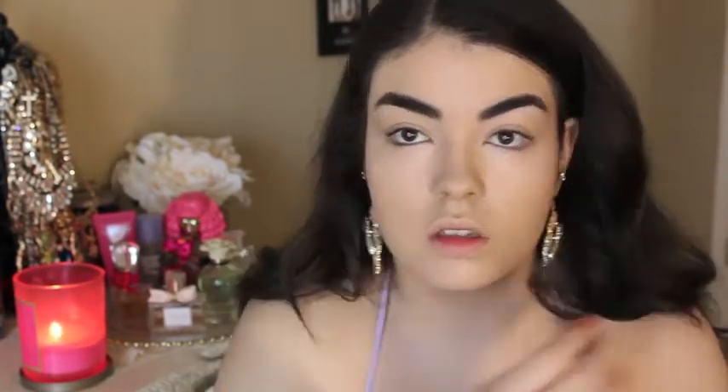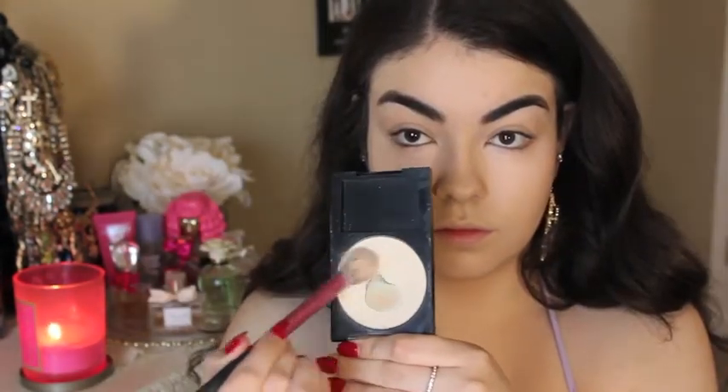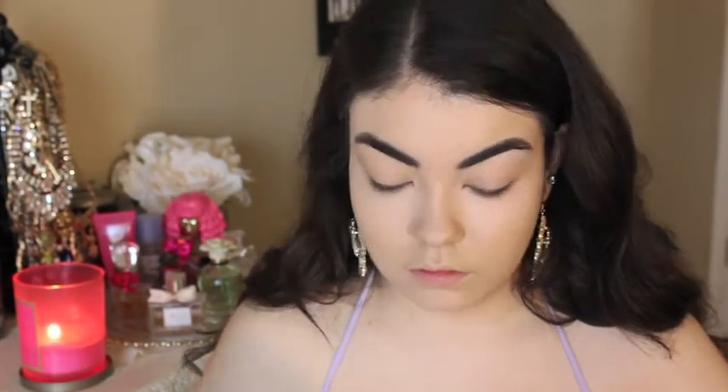For my eyebrows I'll be using Maybelline's Eyebrow Pencil in the color Deep Brow, just lightly filling in any sparse lines. To set my under eye concealer and brighten up areas, I'm using the Revlon Translucent Photo Ready Powder with a Real Techniques setting brush.